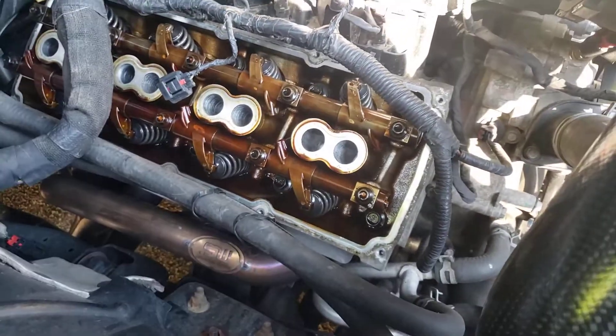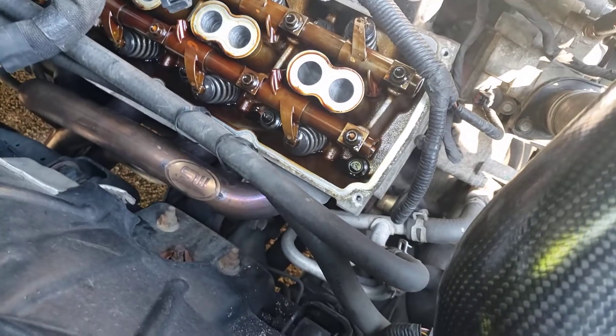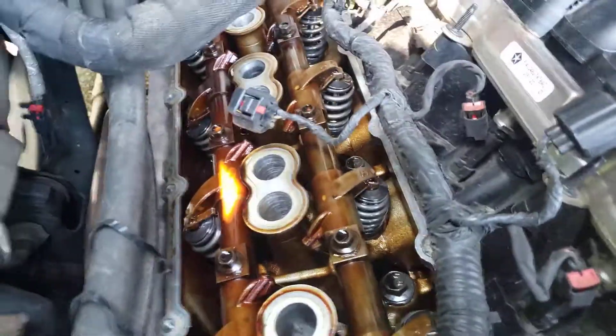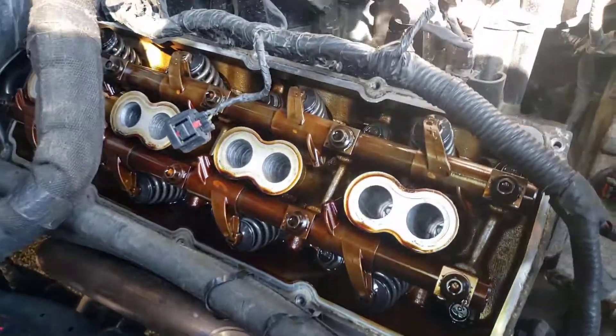Good morning YouTube, happy Father's Day. I pulled the valve cover, let's see what we can see in here. I'm going to pause for a second and take a look around.